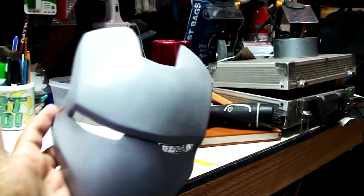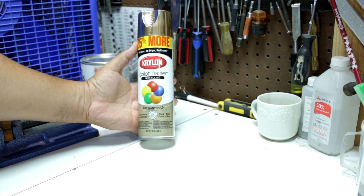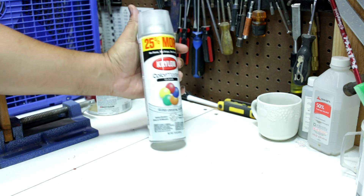I used epoxy putty to secure the two pieces of the face plate together. Now this is ready for the final primer and paint — first two coats of primer sealer, then three coats of gold. After it dried for one day I gave it a coat of clear. Make sure you use the same brand of paint and clear to avoid any chemical reactions.